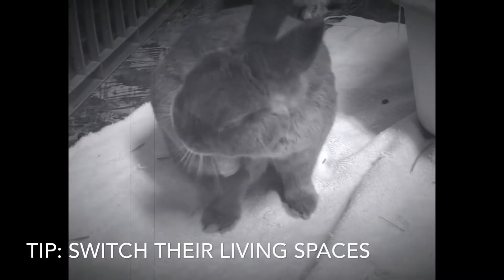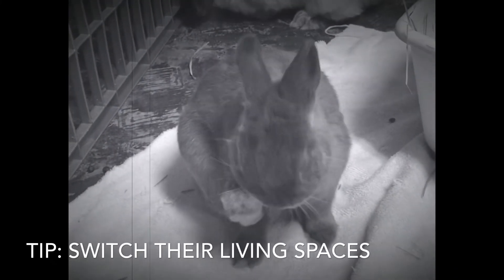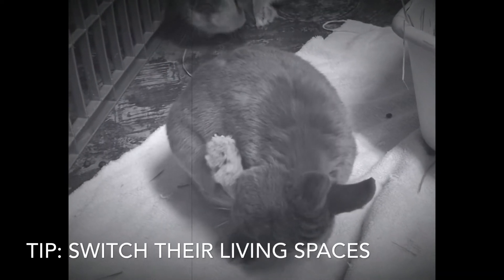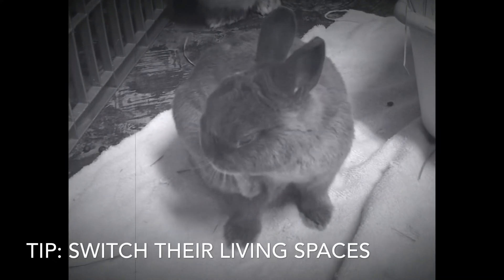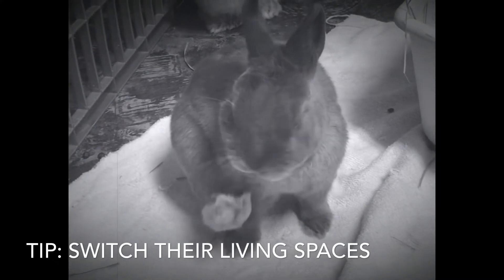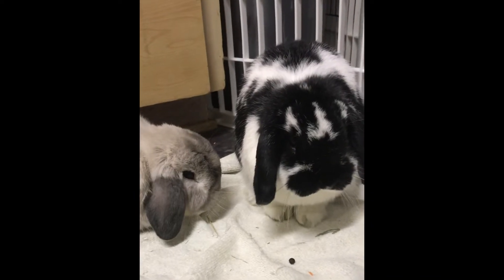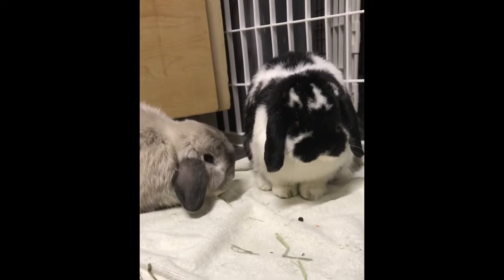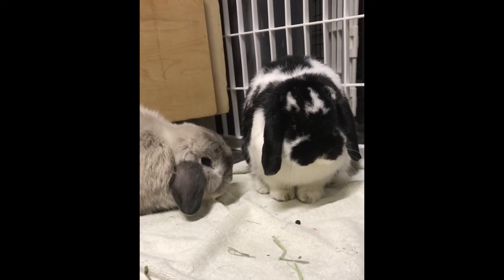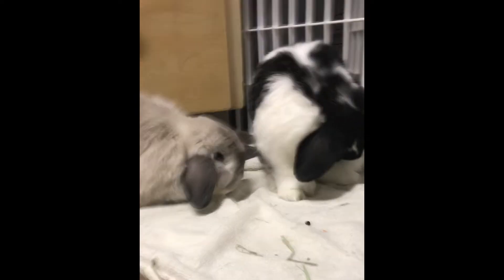Another thing I'll do if bonding is going into a particularly long period is switch the primary living spaces. I'll put Lila in Roland's primary space for a couple of days and Roland in Lila and Bandit's space for a couple of days. That mixes up their scents, gets them used to each other, and lets them be in each other's primary space without any threat of a fight breaking out — because rabbits are so territorial they will fight and fight to defend their territory.